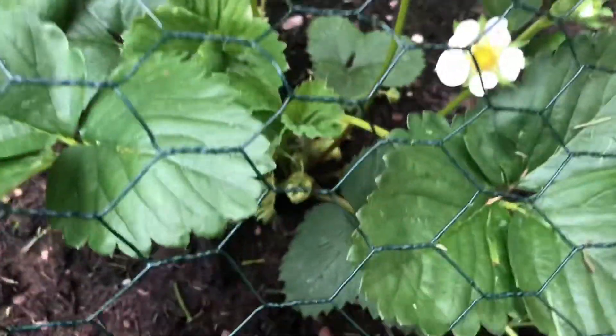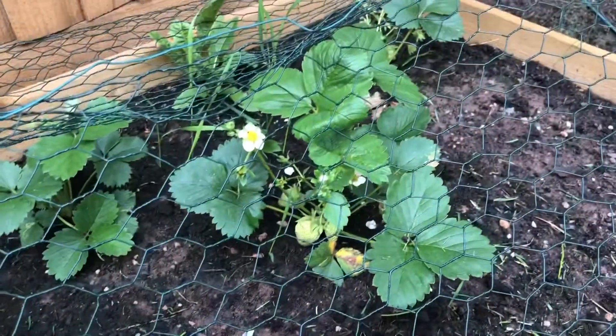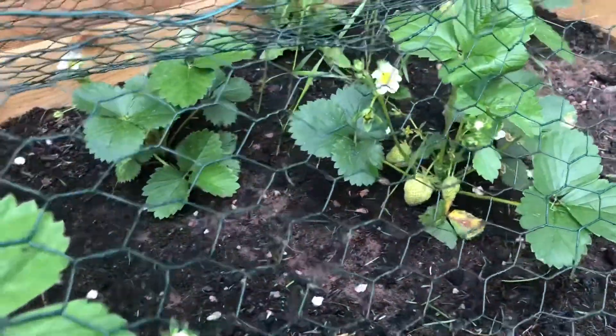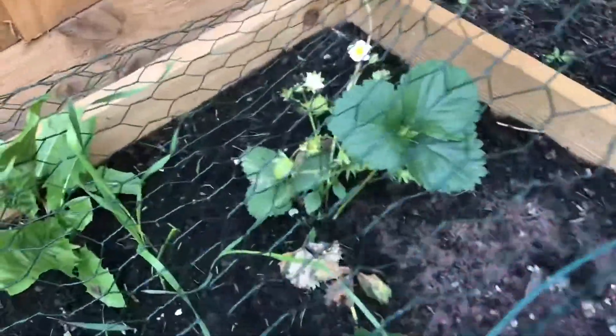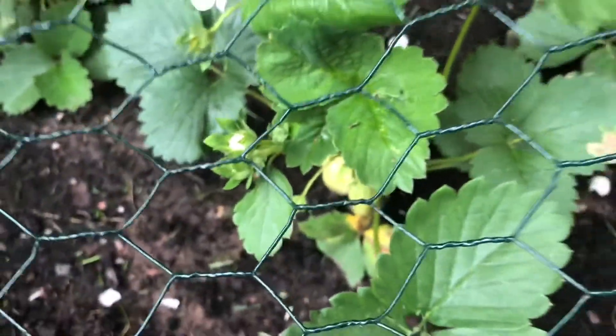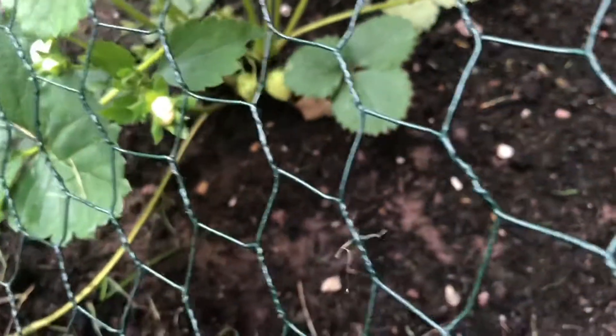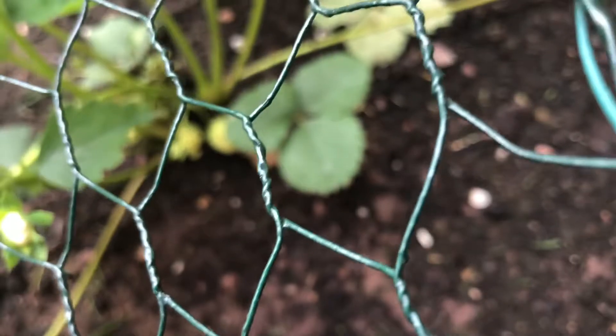One more point: if you have any animals where you live — like squirrels, foxes, or anything else that might harm your plants — make sure to have netting around your containers, beds, or wherever you've planted them. Squirrels and rodents can dig up the strawberry roots. They did it to my plants in the first week, so I immediately put netting around them and they've been safe ever since.